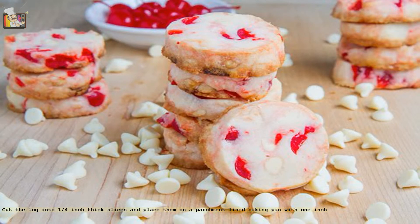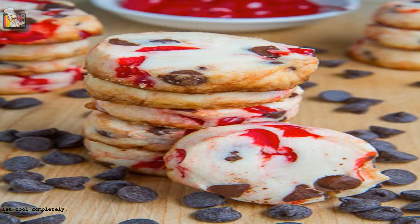Cut the log into 1¼ inch thick slices and place them on a parchment-lined baking pan with 1 inch of space between them. Bake in a preheated 325°F oven until they just start to turn lightly golden brown on top, about 10 to 15 minutes. Let cool completely.